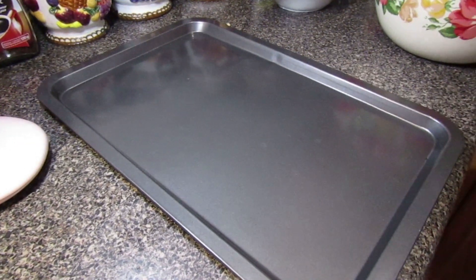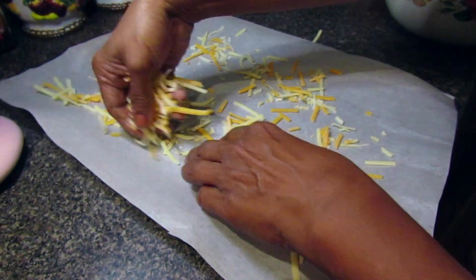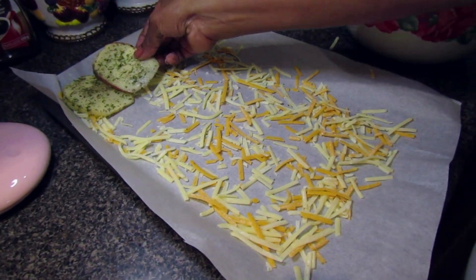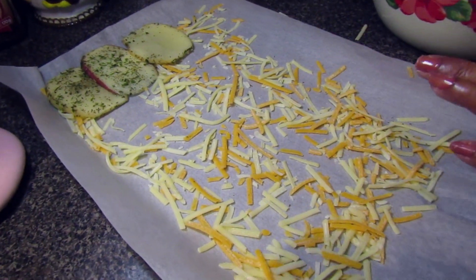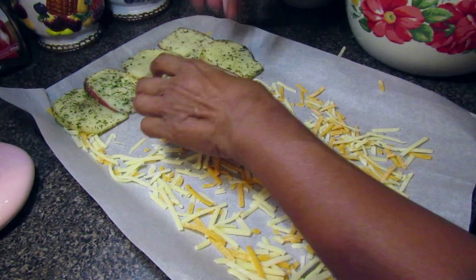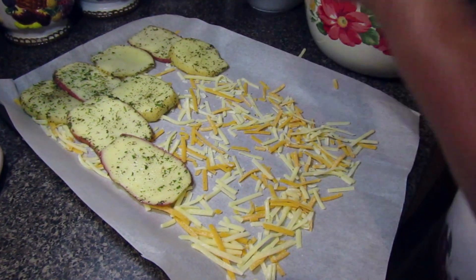Now that your potatoes are prepped, you're going to start prepping them for the oven. First, take a non-stick baking pan and line it with parchment paper. The parchment paper will help you roll the potato roll once it's finished baking. For your first layer, add the shredded cheese. We decided to go with a very thin layer of cheese, but you can add as much as you want — in fact, the more the merrier.